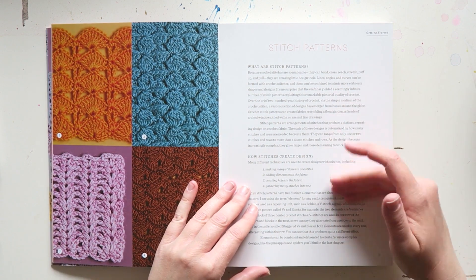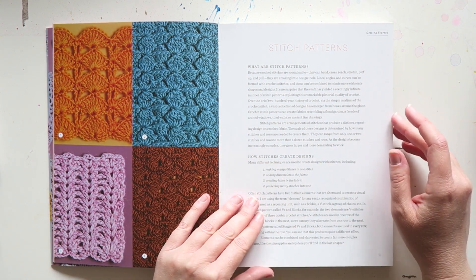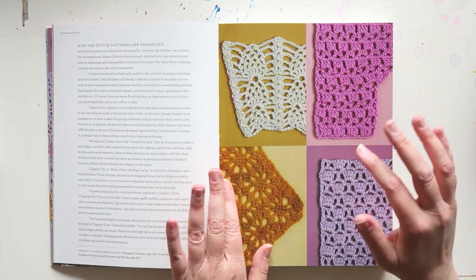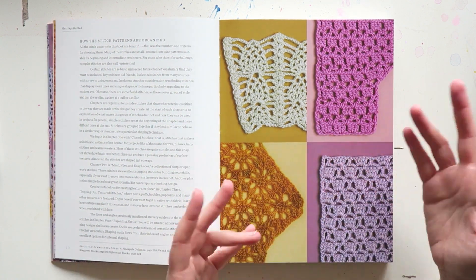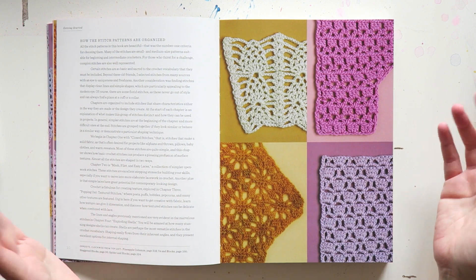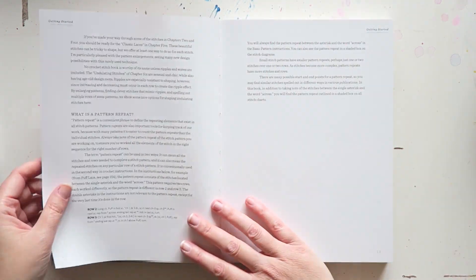There's an introduction and then it goes into stitch patterns — what are stitch patterns, how stitches create designs. I think especially if you want to design your own clothes, or even just pick a stitch and go with it, this book is really perfect for that.